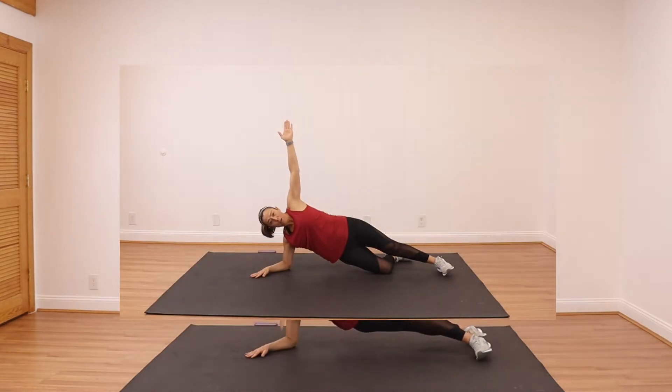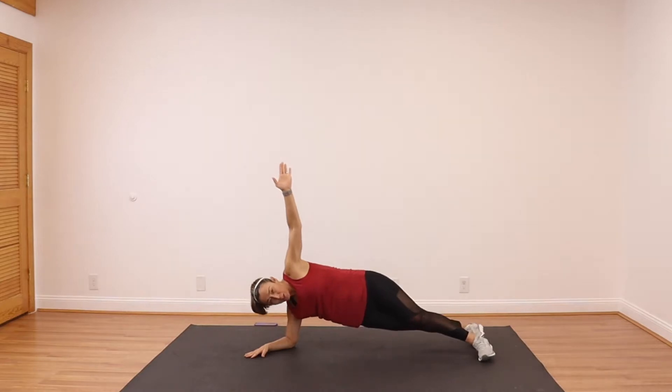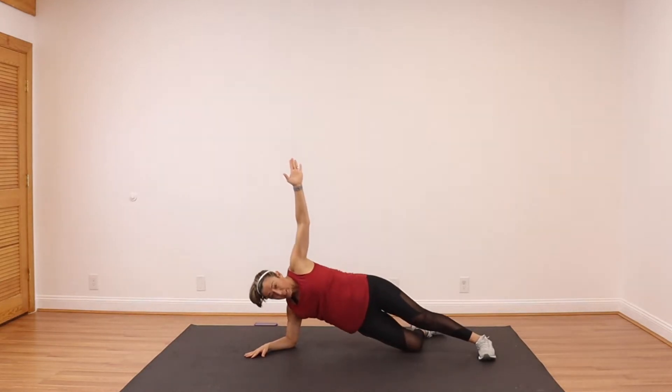Awesome job. Right from here, take it to a side plank and go. Now you can be down on your elbows here — stagger like I am, or you can take it down to your knees.